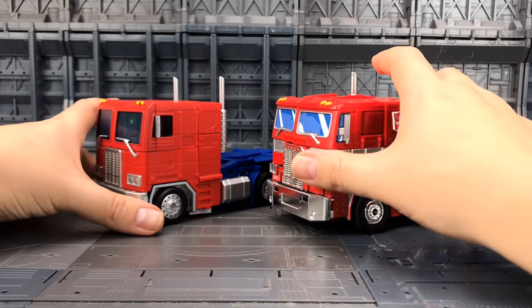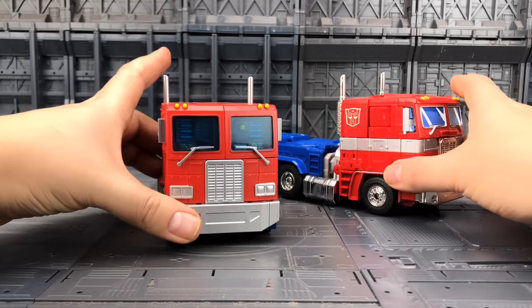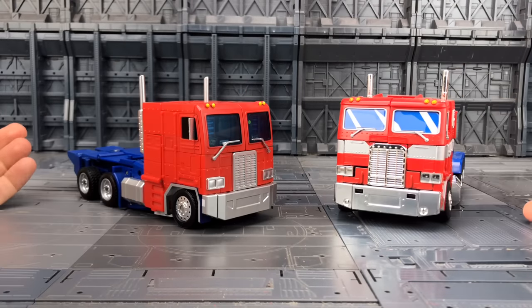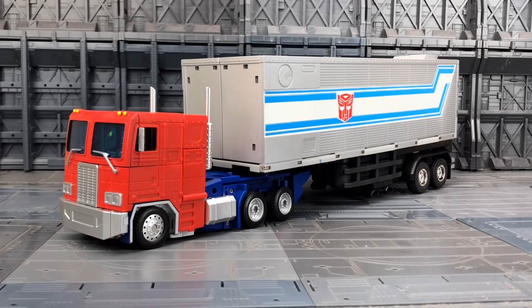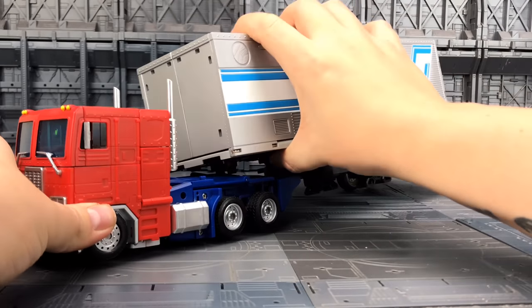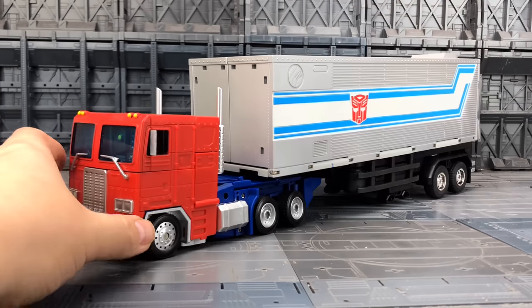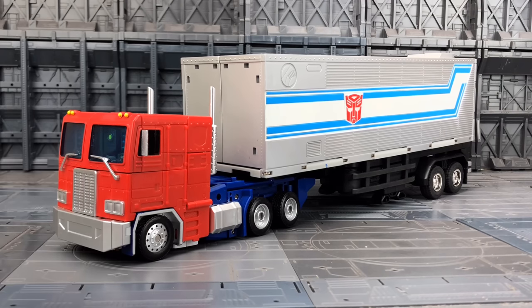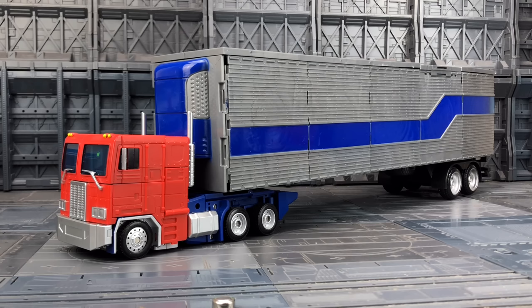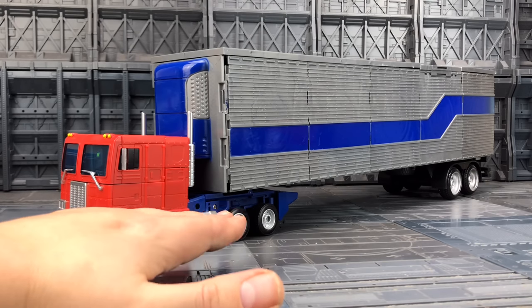Comparing that up against the MP10, there is no contest — TE looks so much cleaner, really tidy, and it is a completely solid lump with no movement whatsoever. Here he is with the MP10 trailer on — he doesn't tab in as well as I'd like. The depth of the trailer kind of needs an additional section to raise it. Here he is alongside the movie-style trailer as well — looks a bit small for that one, but it's just the height. There's no fifth-wheel section on the back of the cab.